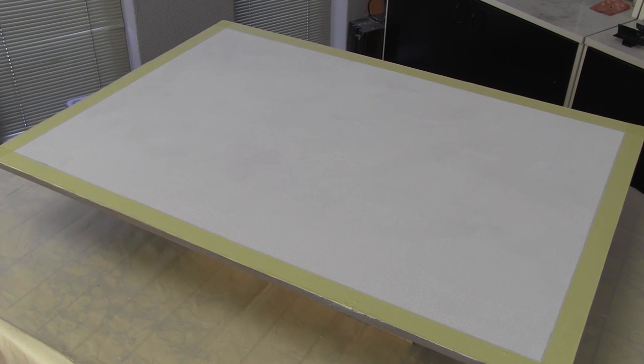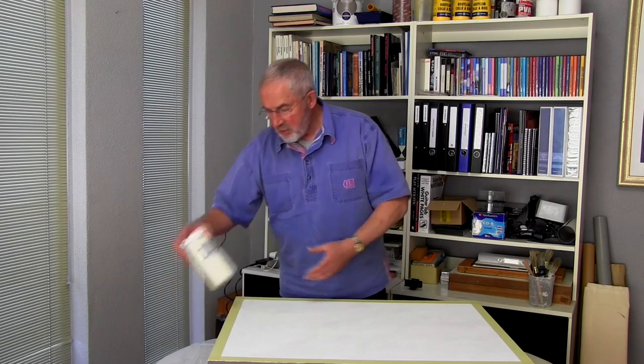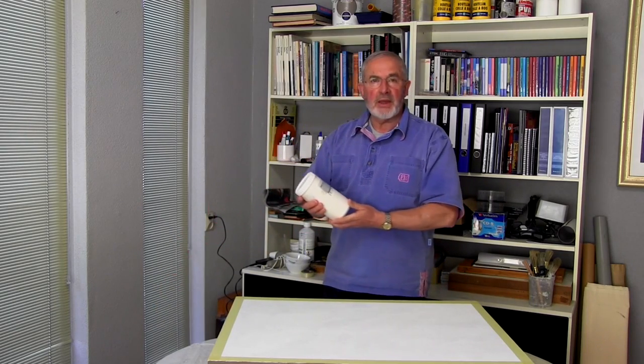The area of the white border has been taped off with masking tape. And of course, in sizing the painting board, I've taken the width of this border into account. Now I'm going to apply that rough, random texture that I've been talking about, and to do that I'm going to use an acrylic modelling paste.